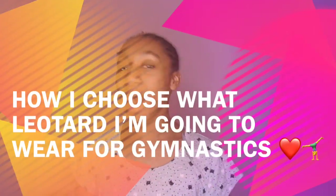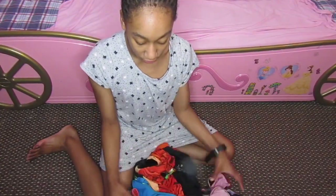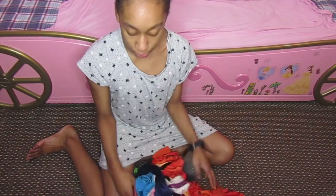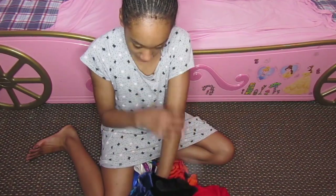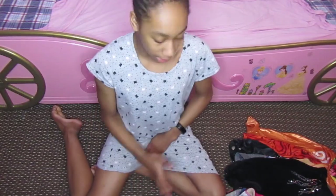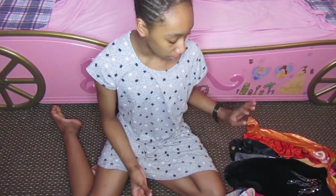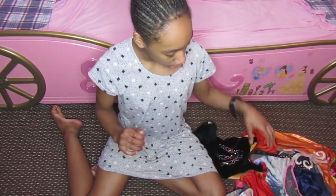Hello everybody, welcome back to my YouTube channel. My name is Isha and today I'm going to do a video on how I choose my gymnastics leotards. I've got a huge selection of leotards and I'm going to go through each one at a time and tell you if I'm going to wear it or not and why.